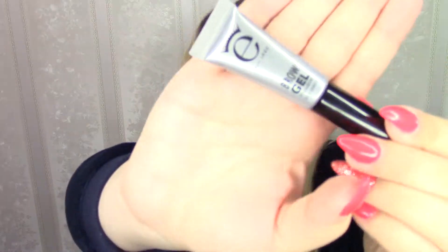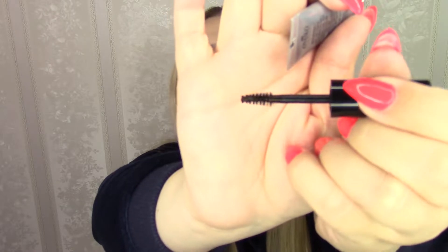We have two more items and then the box is empty. Starting with the brow gel — Style and Define from Ico London. Let's open it up and see what the brush looks like. The brush is teeny tiny, which is actually perfect for those small brow hairs. I do have a lot of eyebrow gels already, but not many pencils. It's a mini at 4 milliliters — great for travel — and it's worth £10.